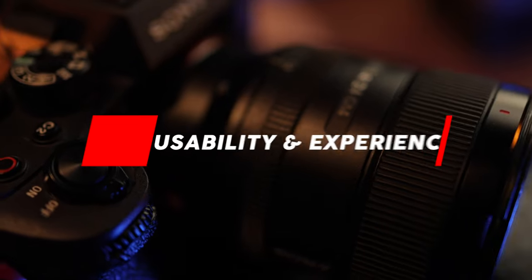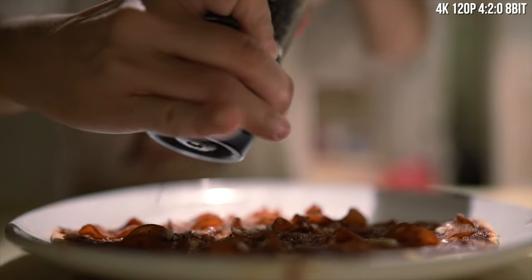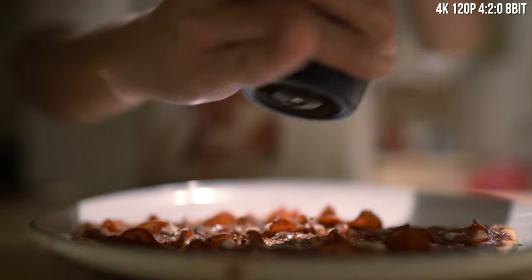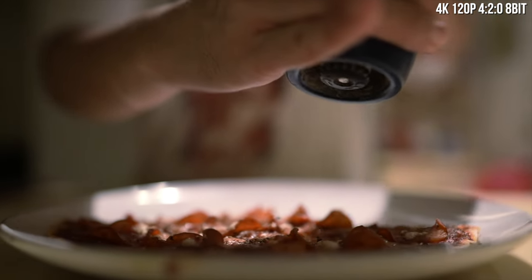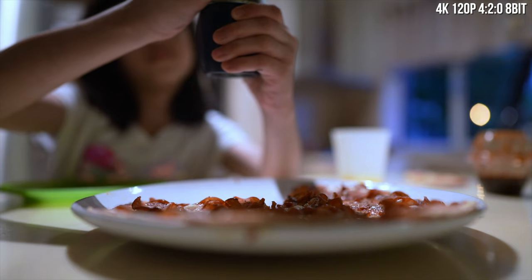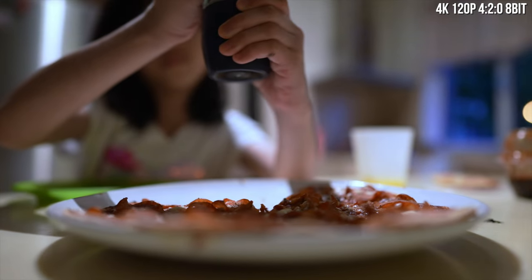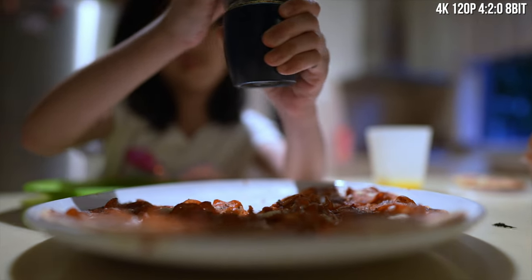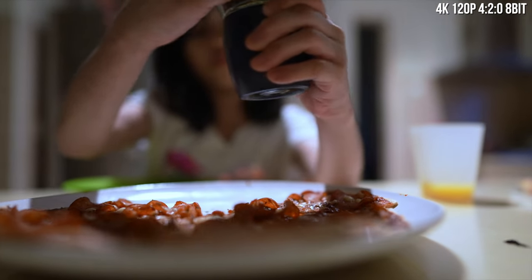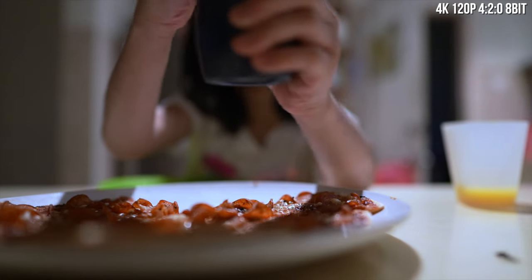Now let's talk about usability and my experience using this camera. Being a Canon EOS R5 owner myself, I found using this camera to be one of the best Sony camera experiences I have ever had. Before this, the only Sony camera I owned was the A6500 — it was okay, but it isn't as pleasant as the A7S III experience. In general, the camera was pretty easy to use and the buttons and dial layouts are well placed, but coming from a Canon ecosystem, there were definitely times I got the aperture setting dials mixed up between them.